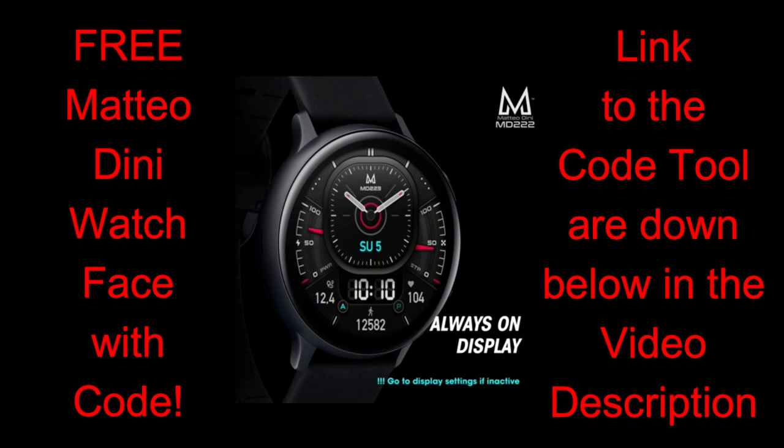Make sure you click on it if you want to grab a code. Let's jump into a quick overview of the features and customizations you get in this brand new design from Matteo Dini called MD223.